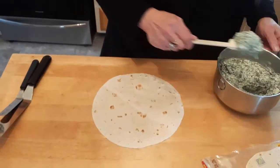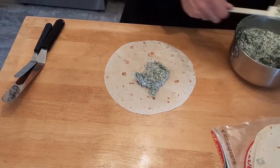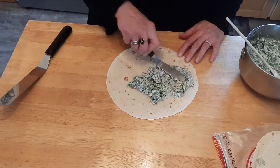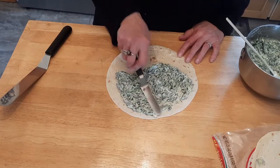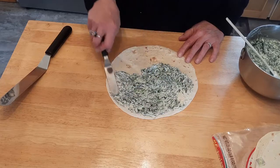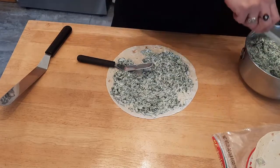I'm going to take some flour tortilla shells — I'm probably going to do eight of them, that's usually how much I get out of it. It just takes a little thin, thin, thin layer of this dip — or filling, whatever you want to call it — and you just spread it really thin and get it right to the edge. A little bit more.